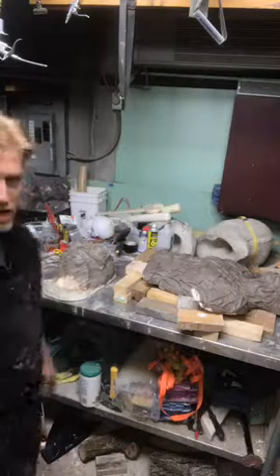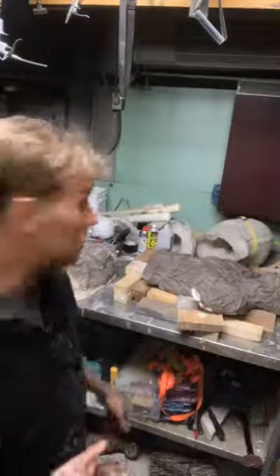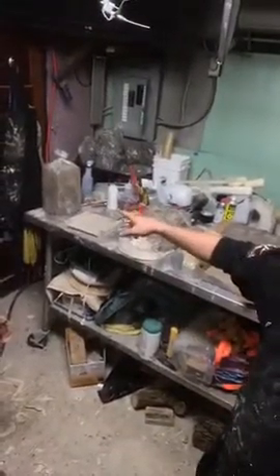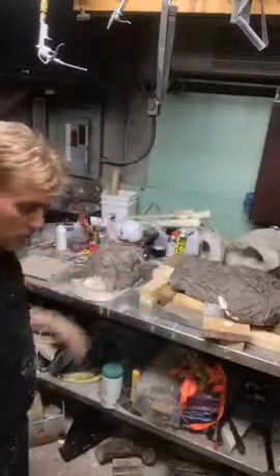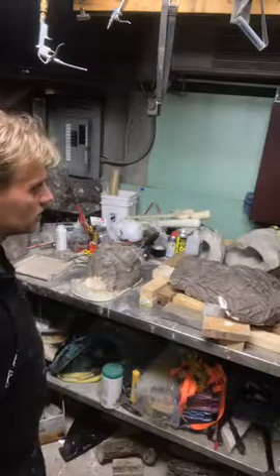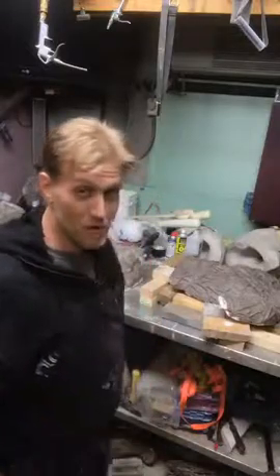I'm going to get a couple molds going. I've got everything we need — a couple of 50-pound bags of Ultra Cal. Over here in my mess of a workshop, I've got a 50-pound block of clay — or 25-pound block — and a couple more blocks in case I need them, random props, a couple fiberglass molds, lots of random things going on. We'll see if we can get these molded.